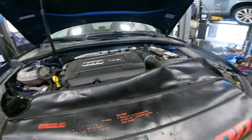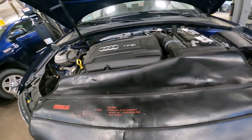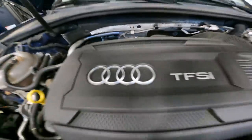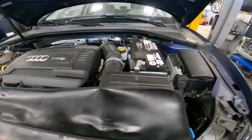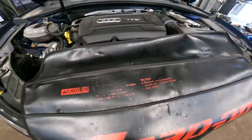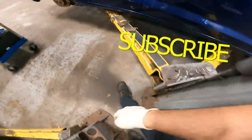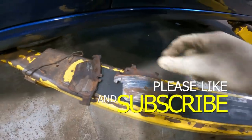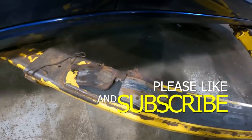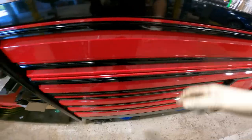Good morning ladies and gentlemen. Today on Customer States, we have a 2015 four-ring Audi A3. What are we doing today? Well, we're replacing the rear brakes. Why, you might ask? Let me show you why we're doing rear brakes — let's get into it.